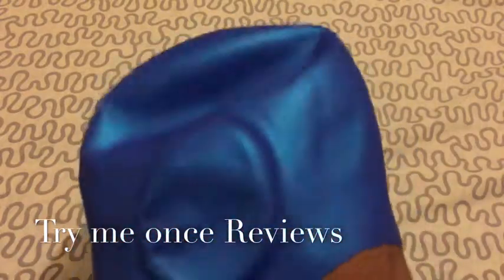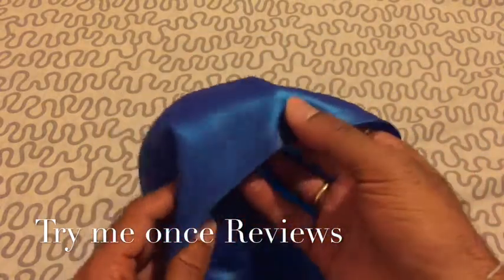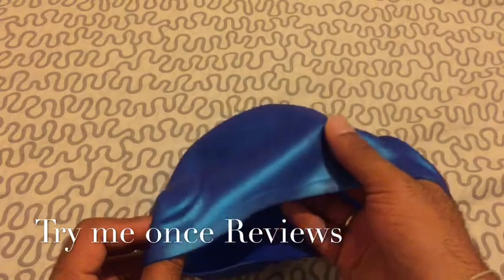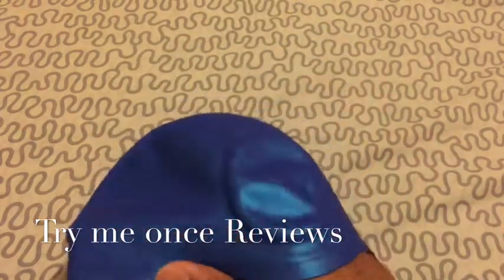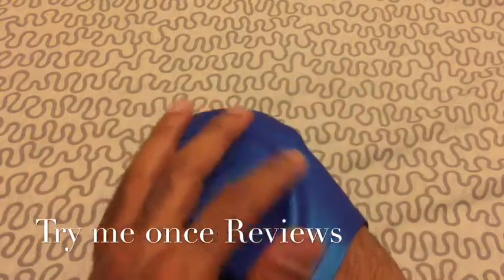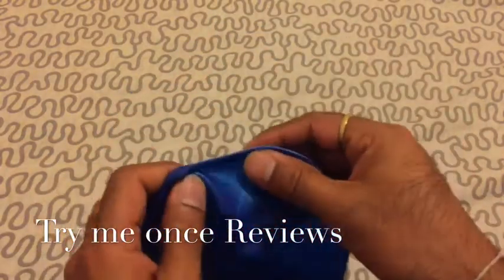If you look at the swimming cap, this is the first swimming cap I've reviewed where you see a shiny material — otherwise usually it's rubberized material. It's high-grade silicone used here. You have the ear openings on both sides to make sure your ears are not pressed.